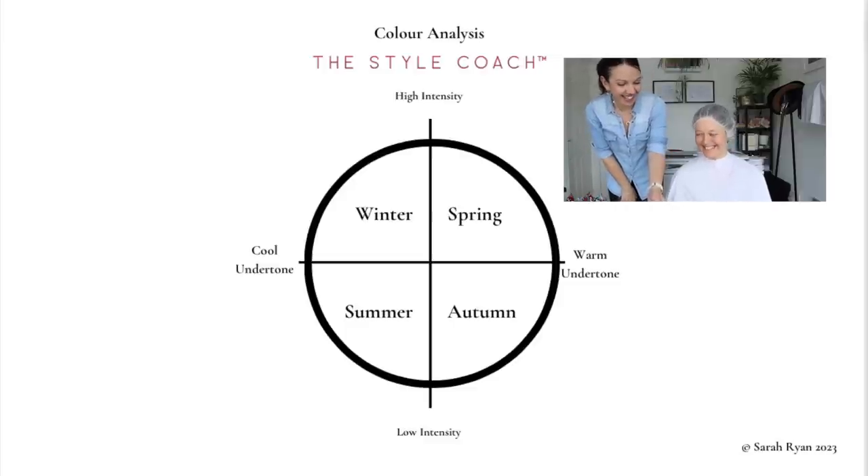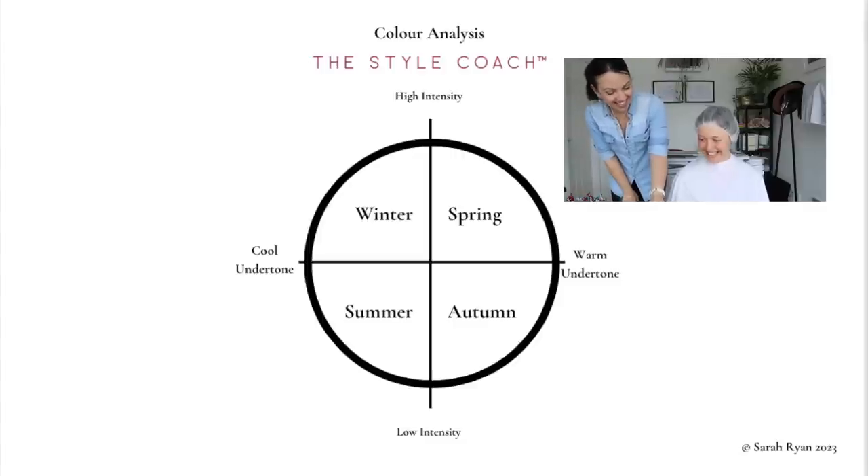It could be the case that you end up having what I call a sister season - a secondary season in autumn. That's still a possibility. But right now I think it's a good idea for us to focus on the cooler colors of winter and summer. The difference being we've got high intensity up here in winter, low intensity in summer. So our next step is going to be showing you all cool colors.